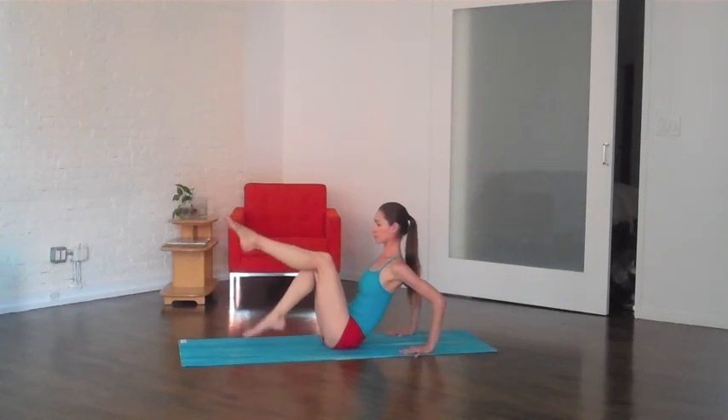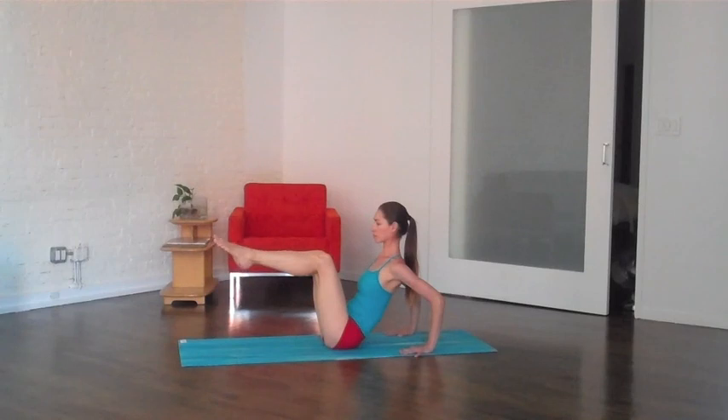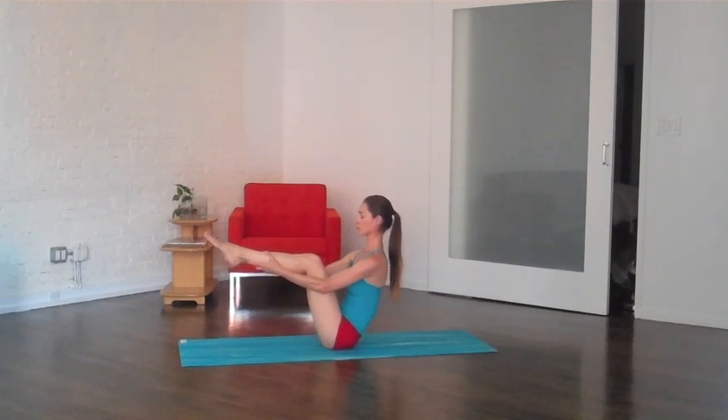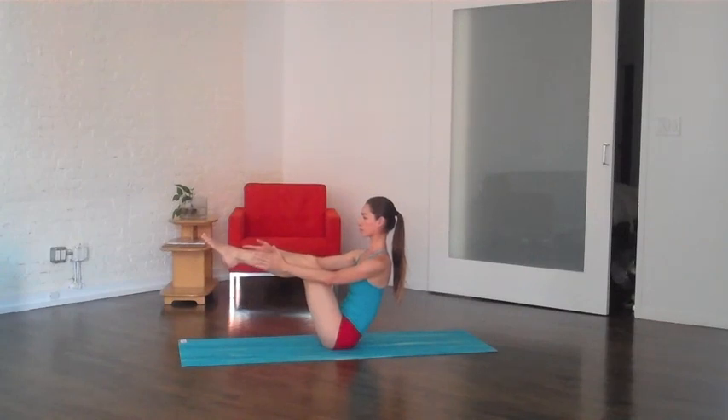Nice full deep breaths here, engaging your full body, nice and long. Try to relax the neck and shoulders here, bring the shins parallel, maybe grab the shin with one hand and then the other hand, drop your shoulders down your back. If you want to straighten the legs, try to keep the back really tall though — nice long spine, easy breath here.